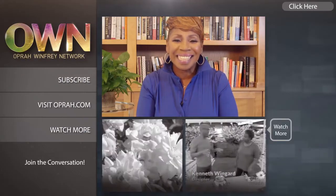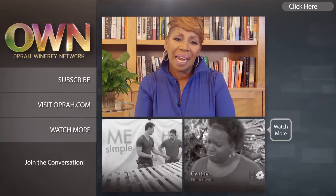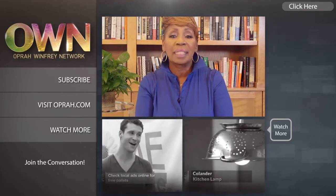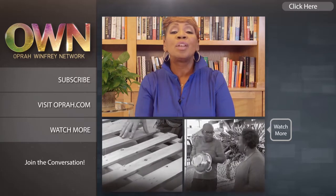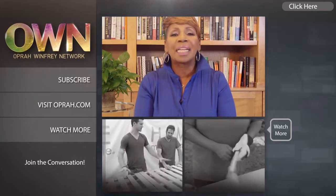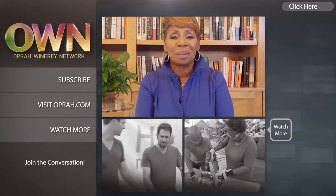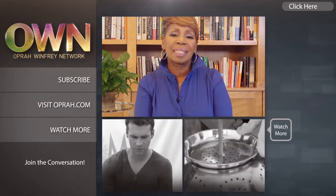Hello my beloveds. Thank you so much for stopping by our YouTube channel. I hope the clip you just watched helped you in some way in your own life. Make sure to click the subscribe button so that you never miss out on our most memorable lessons and moments.